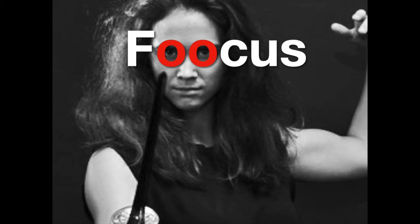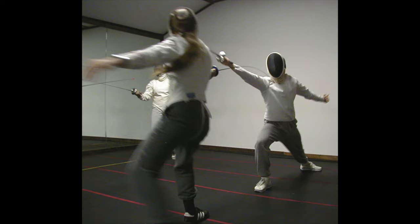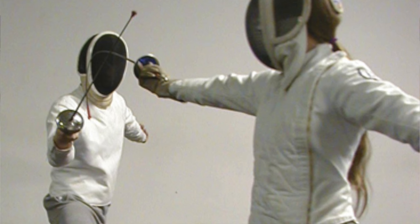Always keep working on your fundamentals: balance, line, focus, distance. This is something you do on your own time. Save your partner training for things that you can't work on by yourself — primarily, that's the five tactical principles.